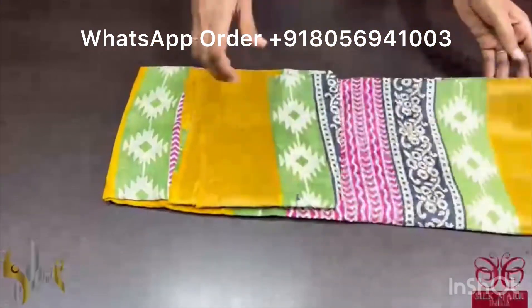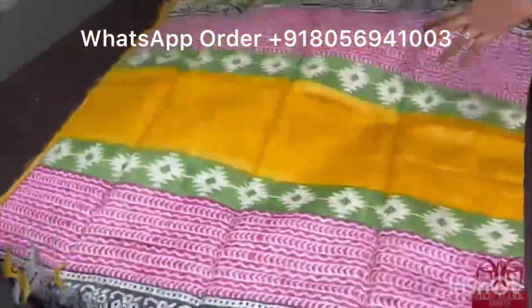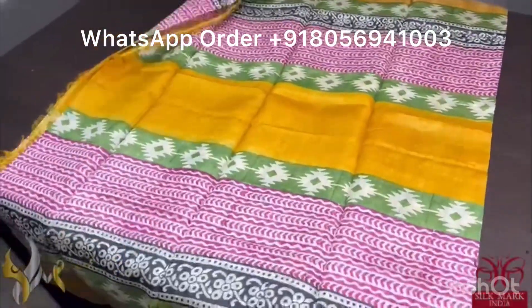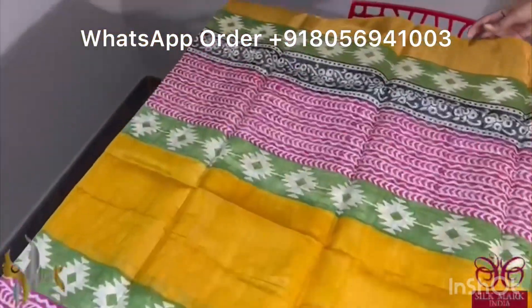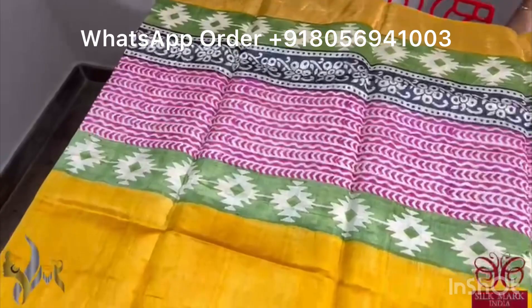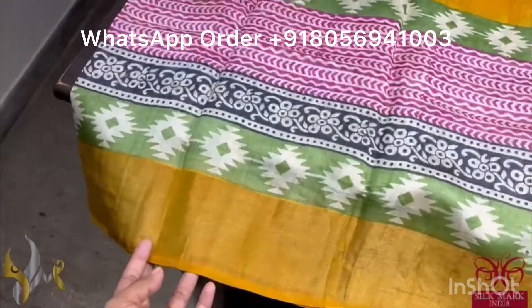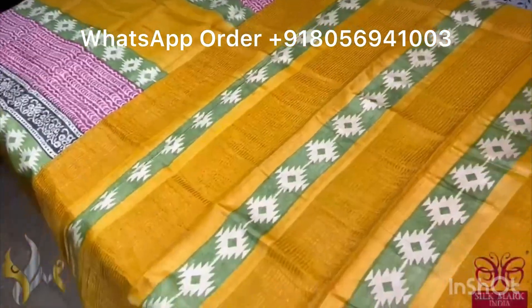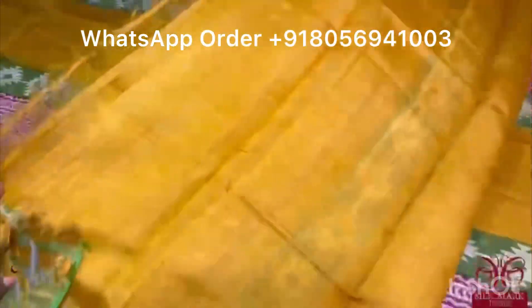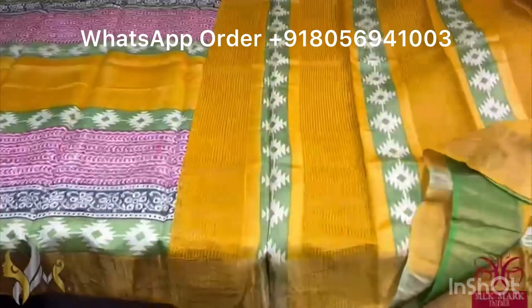Pure Tassa silk saree, premium quality, hand block printed with zari borders done on a premium acid washed boiled tassa. The saree is a beautiful yellow color saree with top and bottom both sides having multiple design and color prints — pink, green and black color prints with different designs. We also have a yellow color border. The pallu of the saree is also yellow with block printed design and the blouse piece is also in yellow. Very beautiful, very different, exclusive design, comes with authentic silk mark.